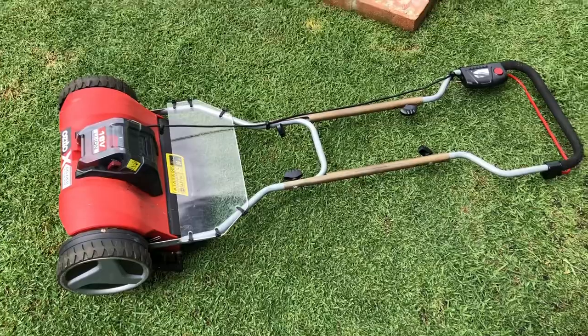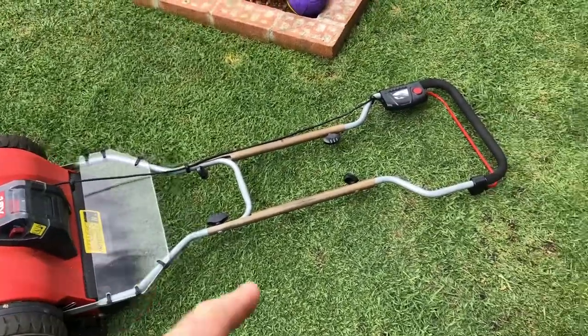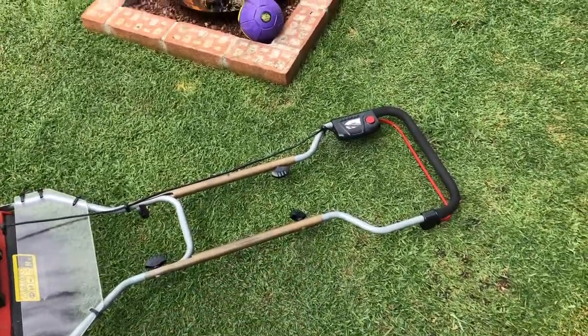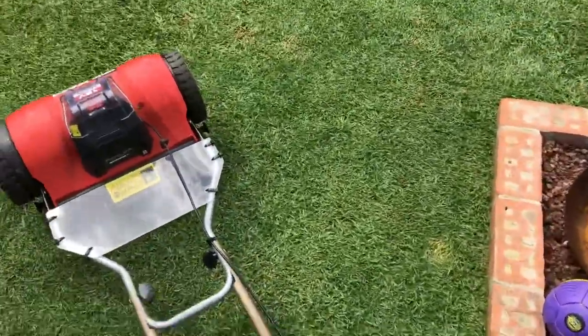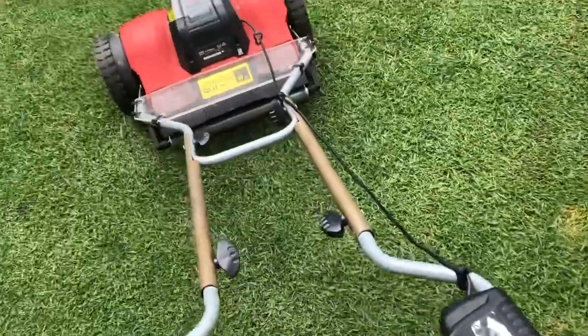I'll show you why. Being around 6 foot 4, I had to extend the handle so I wouldn't bust me back and shoulders. But in doing that, the problem is I don't get full pressure on the roller.